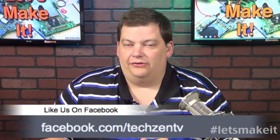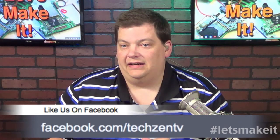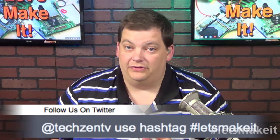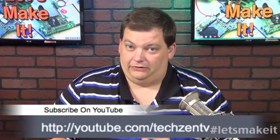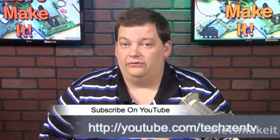If you're on Facebook, you can follow us on our fan page at Facebook.com/TechZenTV — we appreciate if you click follow and spread the word. If you use Twitter, follow us at @TechZenTV and use the hashtag #LetsMakeIt. You can also subscribe on YouTube at YouTube.com/TechZenTV. You can get all our downloads automatically from podcast directories like iTunes, Dogcatcher, Roku, TiVo, and many other places.